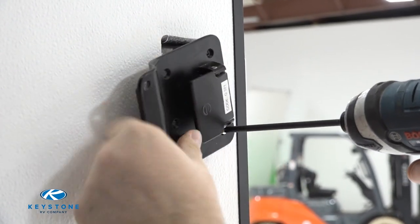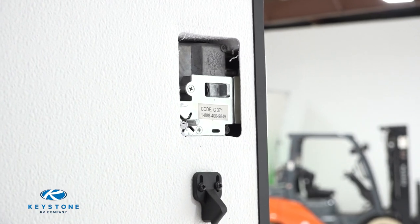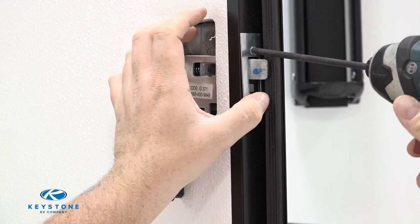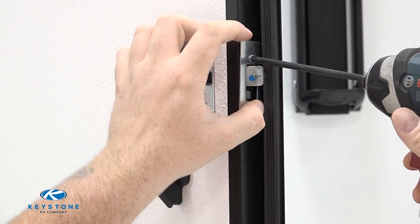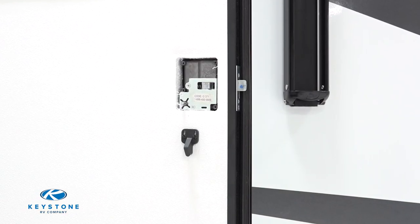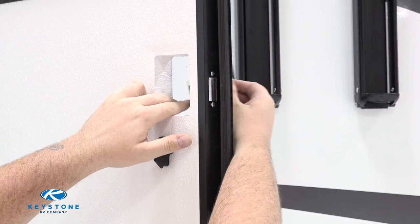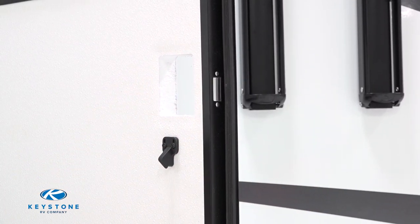Once all screws are removed, the interior assembly portion and screws should be placed to the side for later use. Now let's remove the two screws in the striker cover. The entry door lock assembly can be easily removed from the outside of the entry door by turning the lock assembly slightly and removing the striker portion from the cutout in the entry door frame.